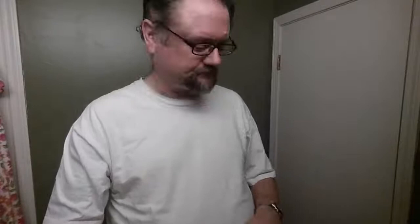It's an Italian maker but with a Chinese name. It's a good base. I just used it recently in another flavor — Mandarin Tachino, or Tachiana, can't remember. So this is a Bergamot Neroli scent, and this is the Linea Intenso — the intense line. That's what that means.